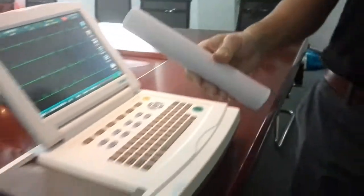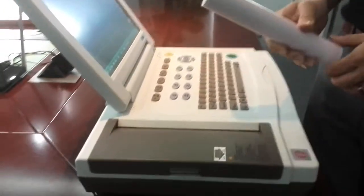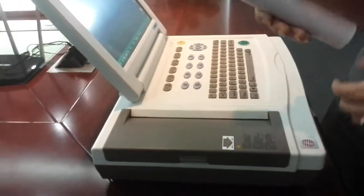So what we need to do is load the paper. Today we are using the roller paper, but you can use the z-fold paper as well. This machine is compatible with both paper types.